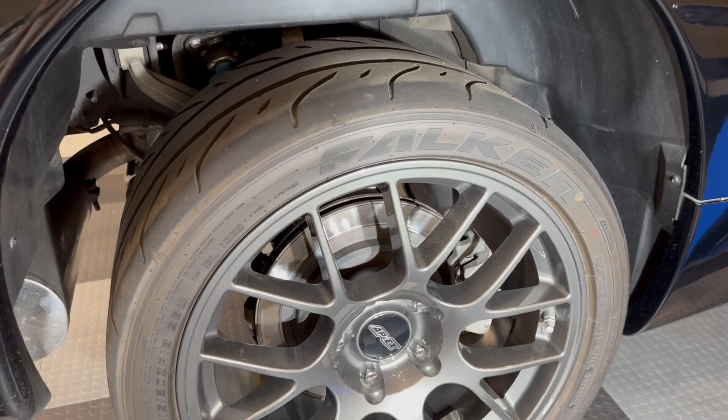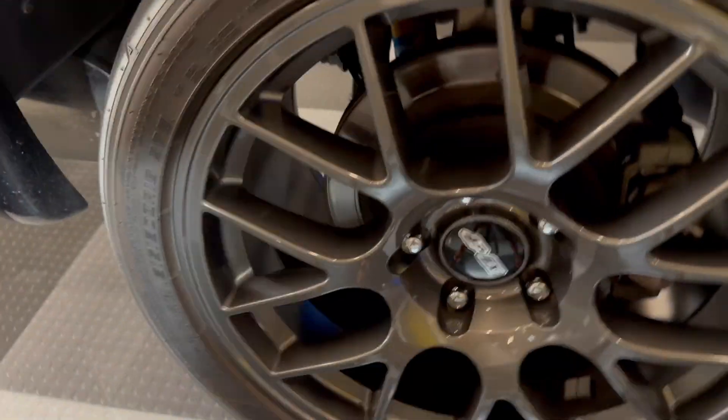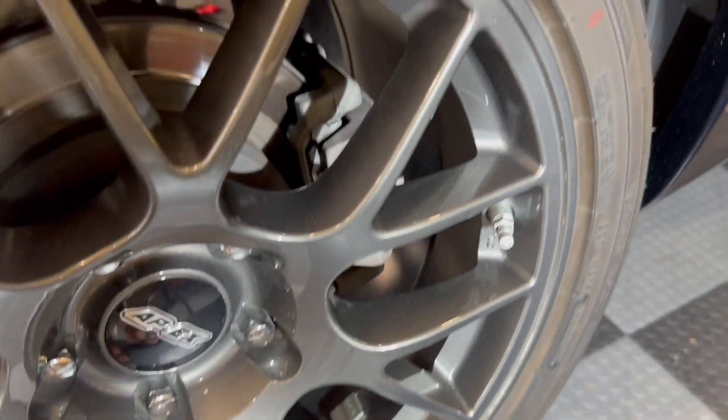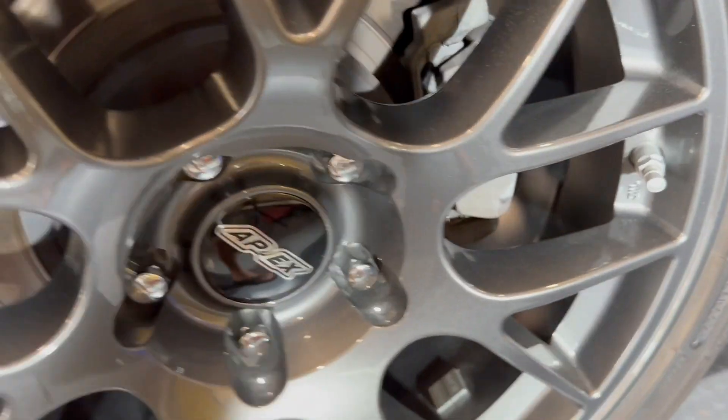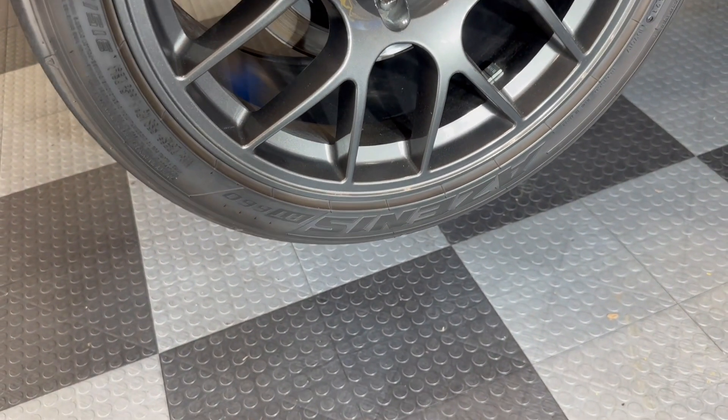Here's the passenger side rear wheel — you can see the whole thing is intact under there as well as in the back. You can see the nearly new brake pads that are in there, which have only been about 2,000 miles old.